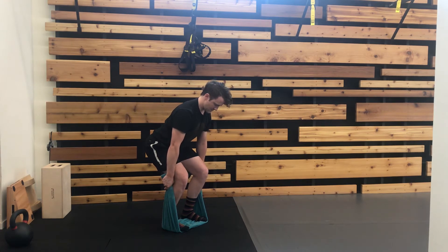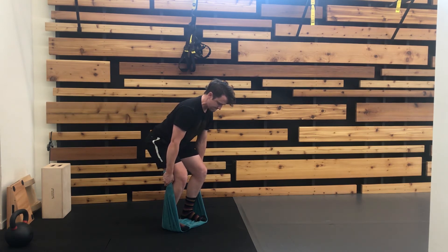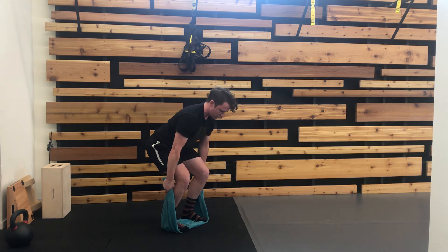From here, bring yourself down into a partial deadlift, ramp up to your greatest, safest contraction, pushing through the feet as though you were gonna stand up and lift a really heavy weight off the floor. Hold for the duration and then ramp it slowly down.